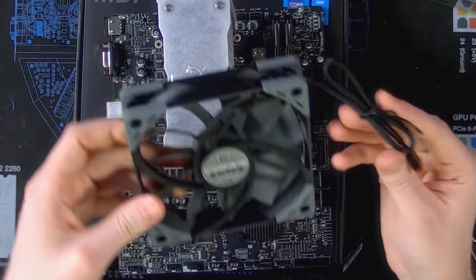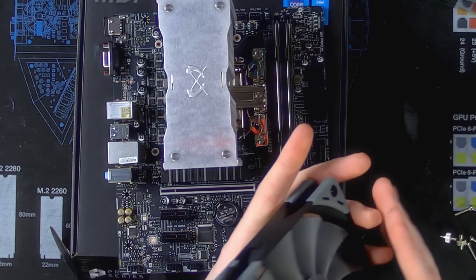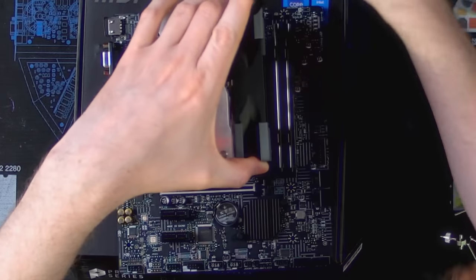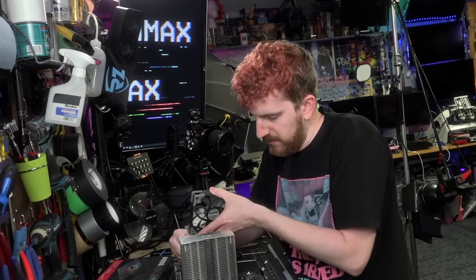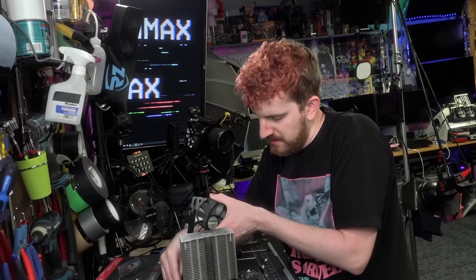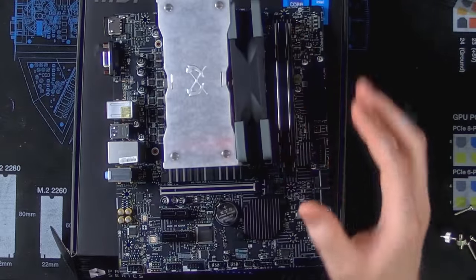Next up, of course, you have to install the fan. This is a 120mm fan — going to be enough. The 10600K can pull a decent amount of power and build up some heat if you're putting it to work, but you don't need extravagant cooling for an i5 in a basic build. This is the no-frills build.